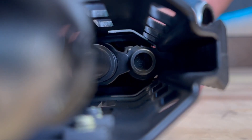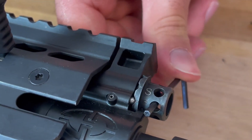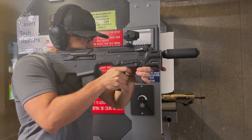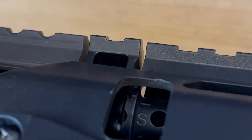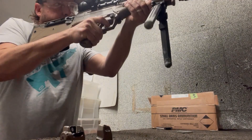That said, we should run the gun on the gas settings that properly function the rifle. Due to the vast differences between ammunitions, suppressors, and other muzzle devices, it can be necessary to adjust the gas differently than anticipated. For example, if you use one of the more modern flow-through type suppressors, you will probably experience problems if you run the rifle on one of the traditional suppressed gas settings like one or two.